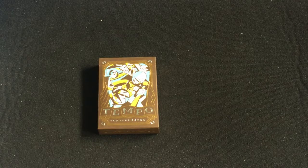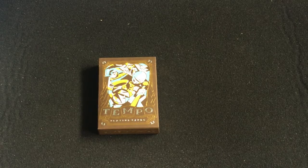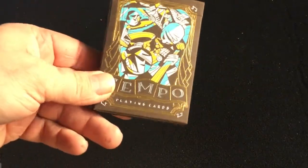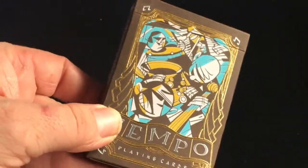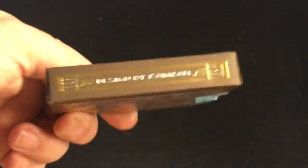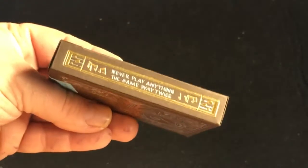It's on a nice tuck case and it's an art deco style. As you'll see, the tuck case is screen printed, embossed, and foil stamped. That's pretty cool. You can actually see metallic blue inks in there as well. Designed by Combo on the one side.